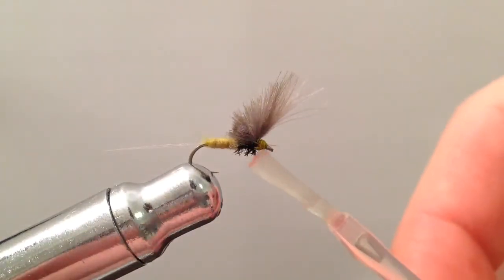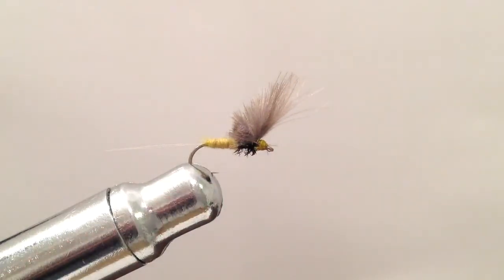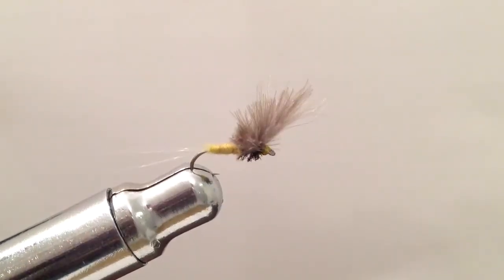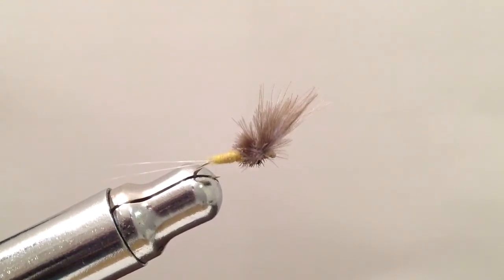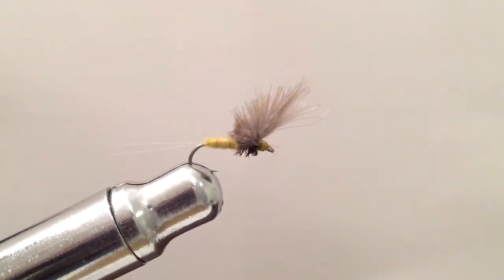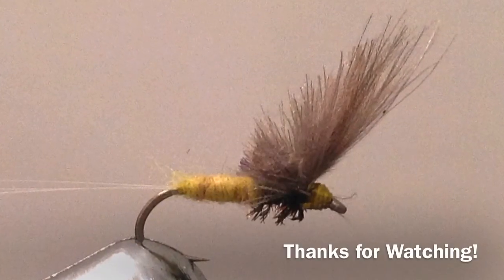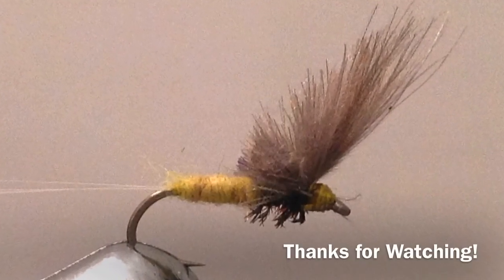I'm going to add a little bit of head cement here. And here's what our finished fly looks like. It floats really well and it's one of my favorite flies to tie for early spring hatches. Thanks for watching.